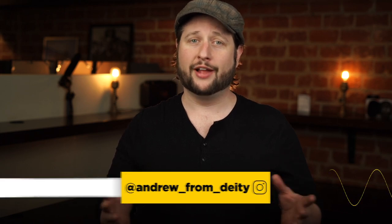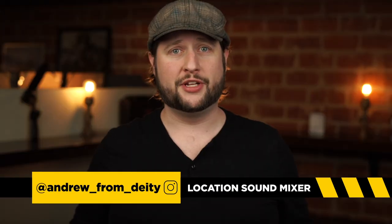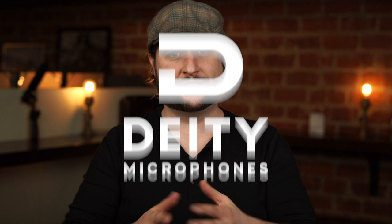So often when we talk about buying gear for a sound kit, we often talk about the electronics and the expensive stuff. But today we're going to talk about the 10 items that you can buy cheap and available at your drugstore. I'm Andrew from Deity Microphones and welcome back to Sound 101.